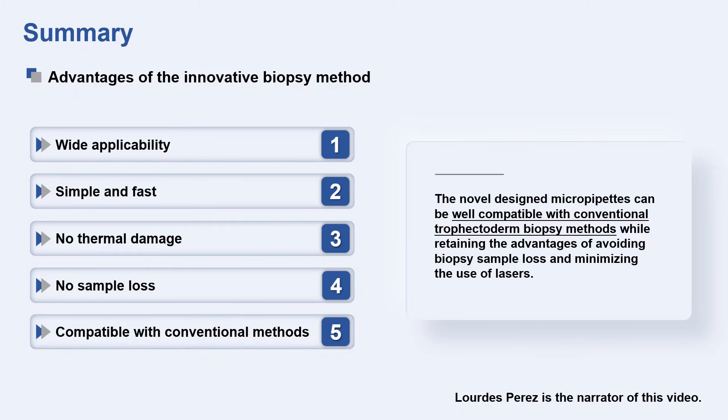The novel-designed micropipettes are quite compatible with conventional trophectoderm biopsy methods, while retaining the advantages of avoiding biopsy sample loss and minimizing the use of lasers. The novel-designed micropipettes can be used in a multi-way application.